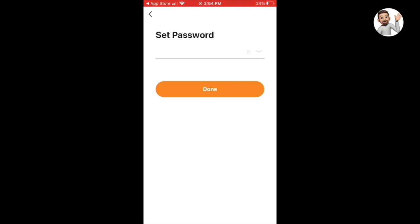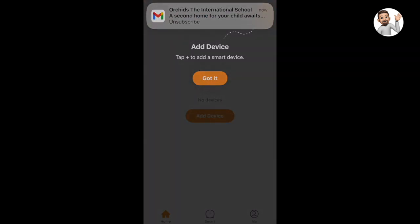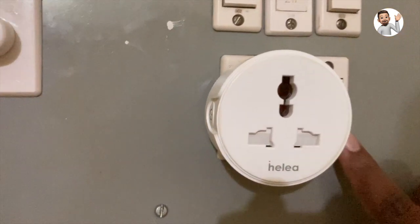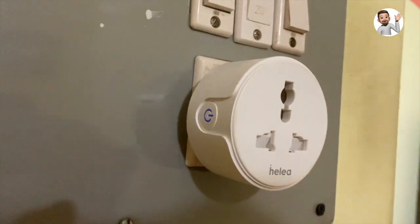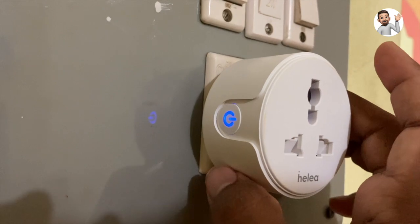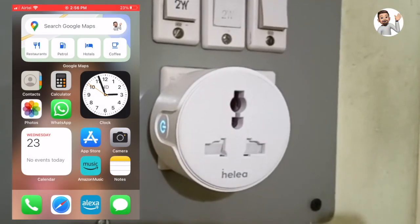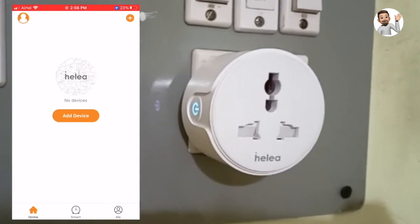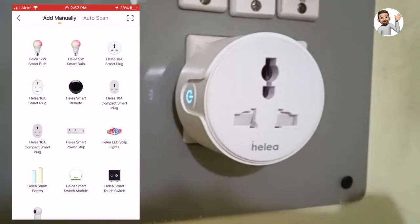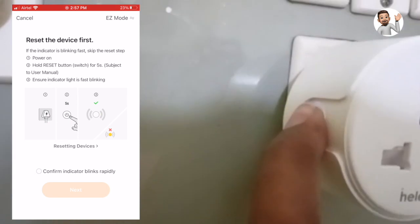Once you enter the verification code, it is going to ask you to set a password for your account. Once you successfully enter the password, click on done. Allow all the authorizations which are needed, then switch on the smart plug. Open the Helia smart app and click on the plus icon. I am manually adding the Helia 10 amp smart plug — select that. Note that it works only with a 2.4 gigahertz Wi-Fi network.